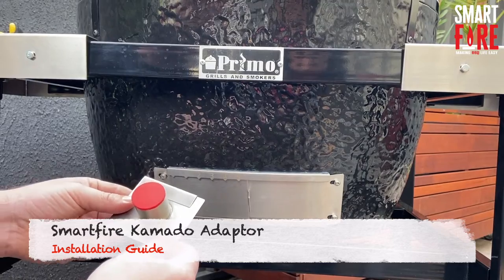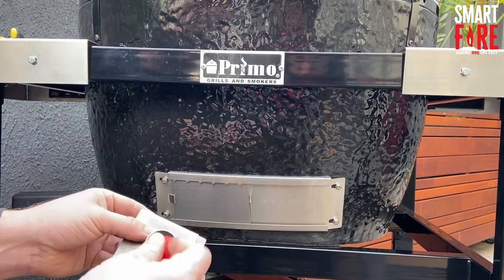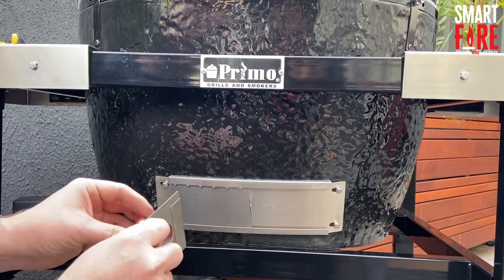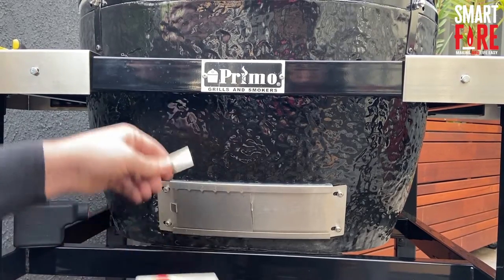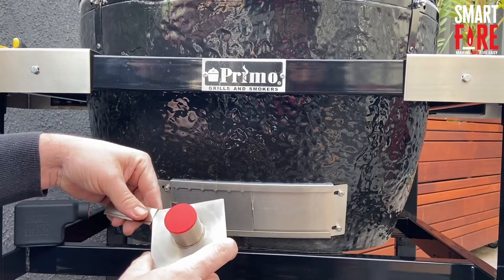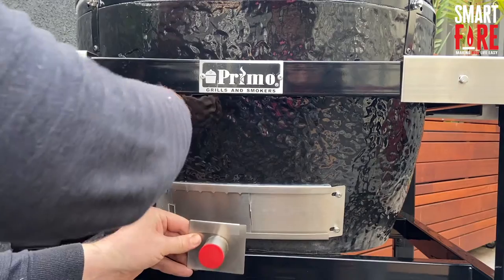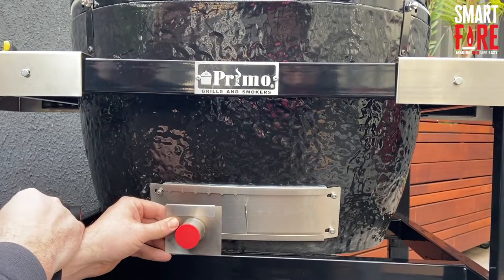Today we're going to be looking at how to fit the standard Kamado adapter that comes with your Smartfire to a normal Kamado. We have a Primo XL here. What you get in the pack is what we call the standard size adapter, 83 by 72mm, plus an extension clip. The key thing is it comes flat and your barbecue has a natural curvature depending on how big your barbecue is.